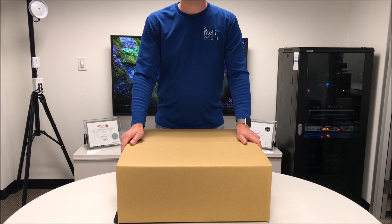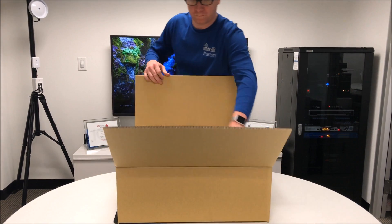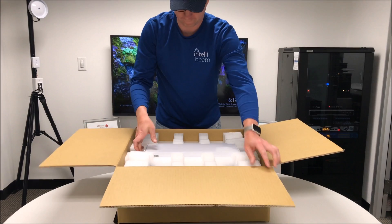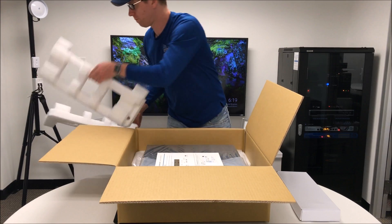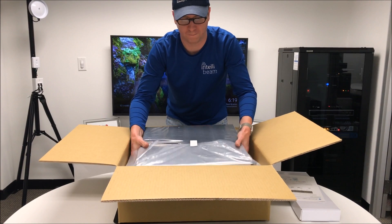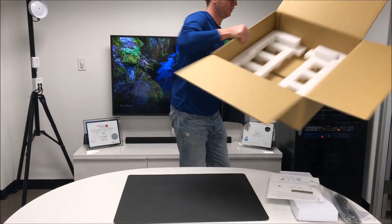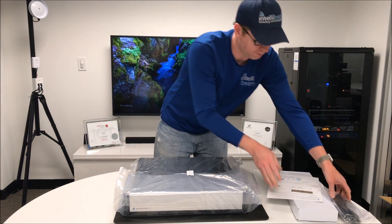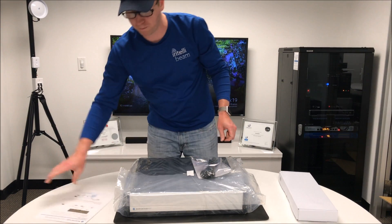This is the IntelliBeam unboxing for the Milestone Husky M50 NVR. Open up the box, see what we've got, take everything out and put it to the side for now. First things first, we've got the Milestone Husky M30 and M50 Quick Start Guide — this one is the M50 that we have.